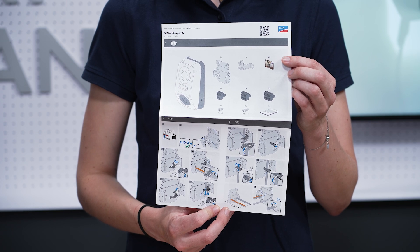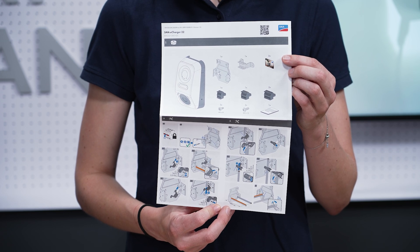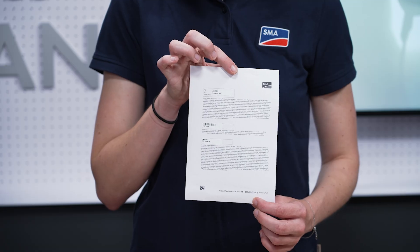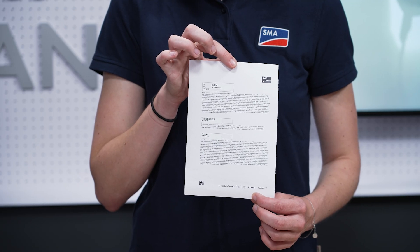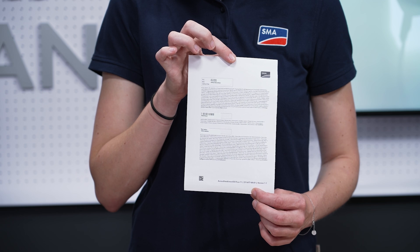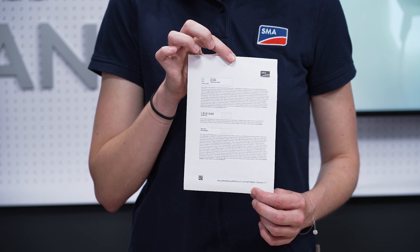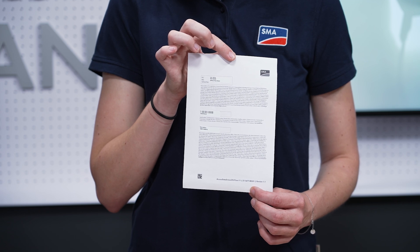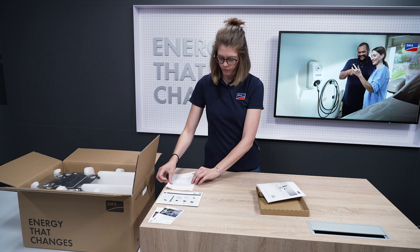A poster with pictograms for installing and commissioning the charging station, a one-pager with the most important information for accessing the device — such as PIC, RID, and Wi-Fi access, serial number, and device key for resetting the administrator account.